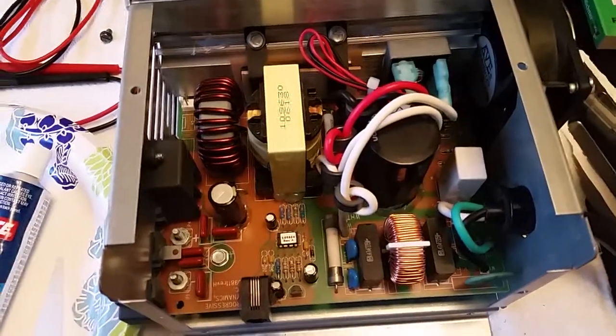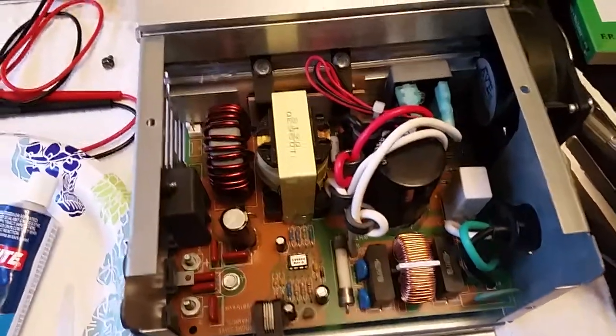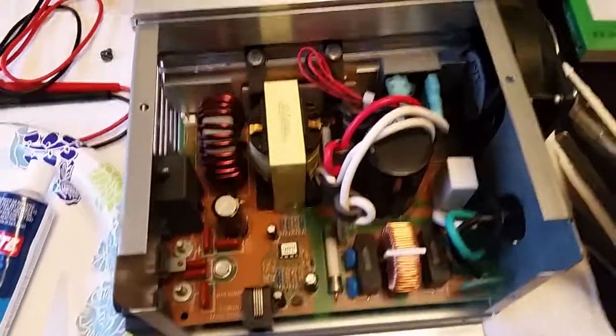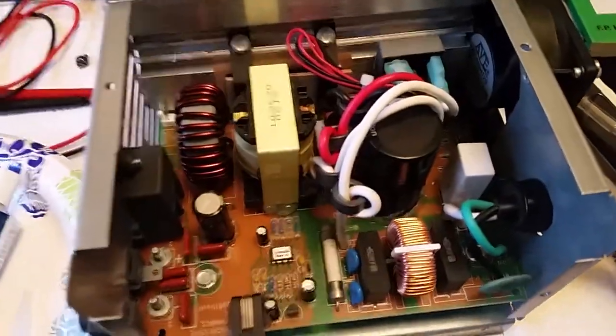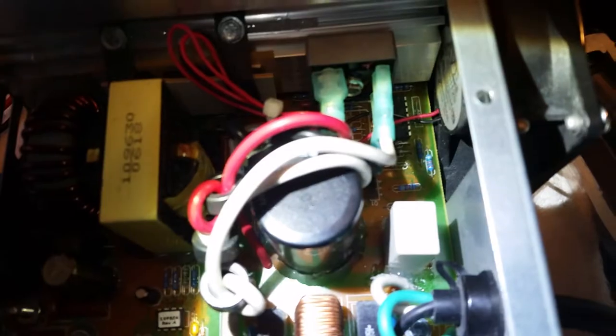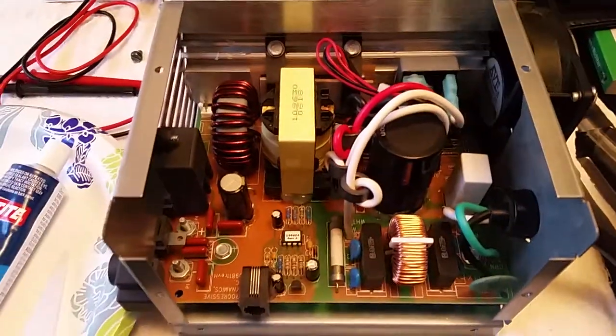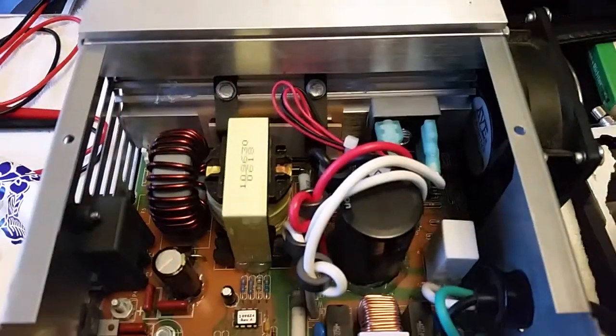I did call Progressive Dynamics' service department and they confirmed that it was a high wattage resistor. So I took a chance and soldered it back on, and just put some silicone on either side of it to help stabilize it. I'm just waiting for that to cure so I can put everything back together. I did get some sheet metal screws — number eights — drilled those pilot holes a little bit bigger and they fit perfectly, so I'll be able to get in and out of it if I want to.